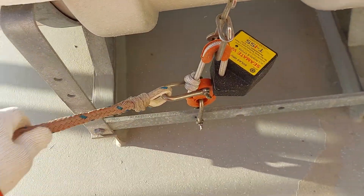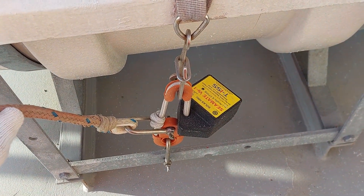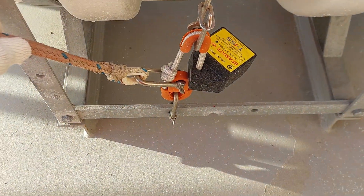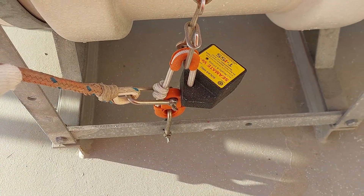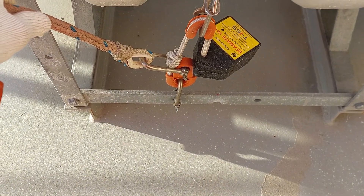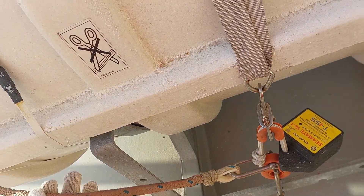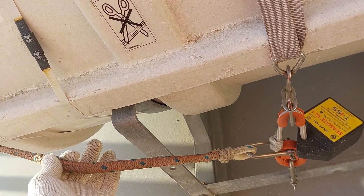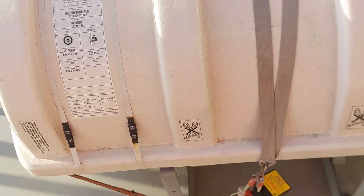With this kind of liferaft, we don't need to worry during emergency because it will automatically deploy as per the hydrostatic release. This is also the painter line. In manual operation, you need to hold the painter until 18 meters as per the manufacturer.